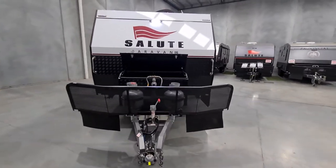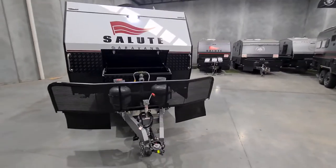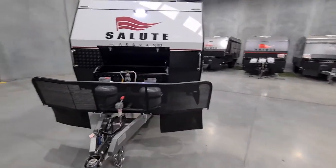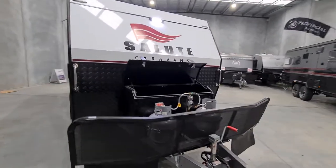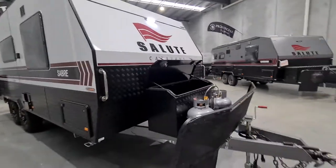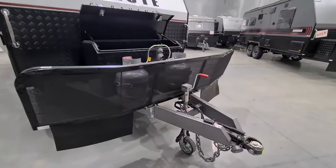Hi, this is Joe from Melbourne City Caravans and I'm going to take you on a tour of the Salute Sabre semi off-road van, 19 foot 6 — another beautiful van in the Salute range.